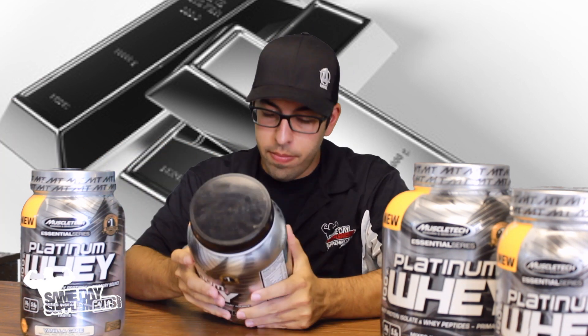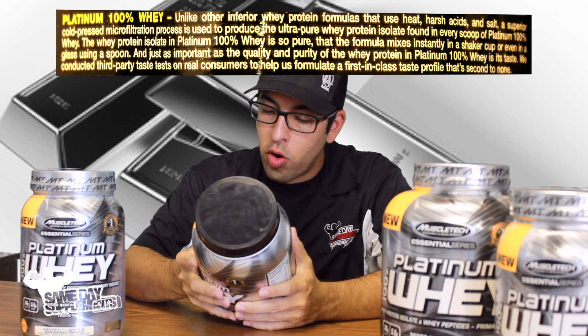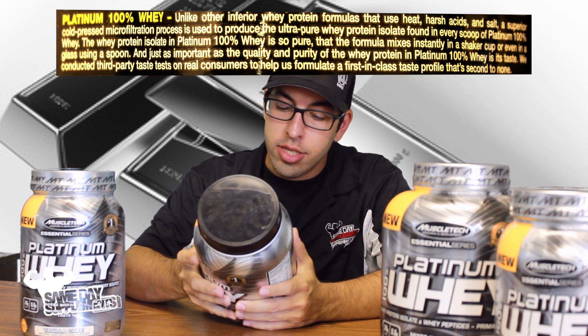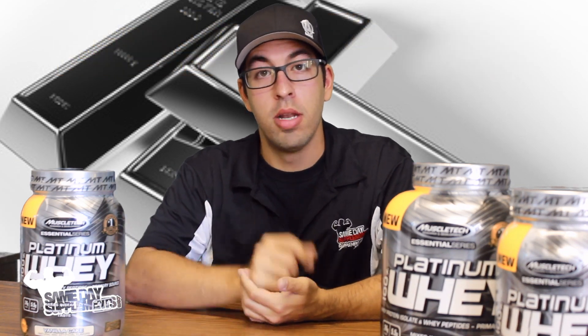Before I get into flavors, mixability, and taste, MuscleTech claims, and I quote: "Platinum 100% Whey is so pure that the formula mixes instantly in a shaker cup or even a glass using a spoon." We're going to put that to the test, ladies and gentlemen.